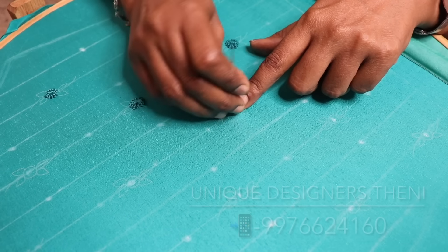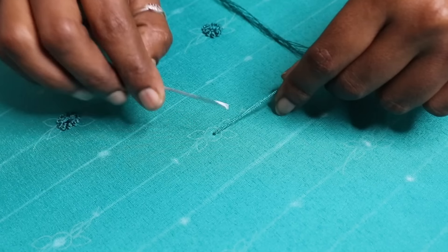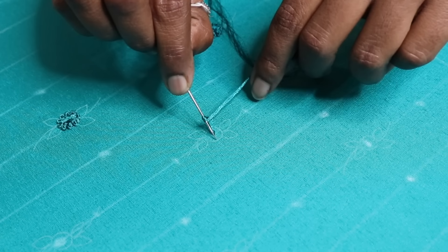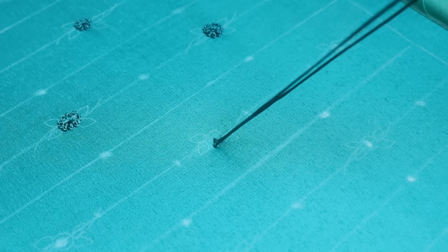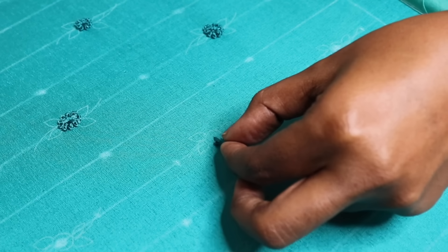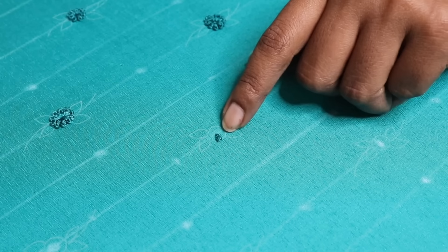We have a needle. We have a long stitch in the center; put the needle a little over the middle. We have a knot to hold the line. If there is a French knot, we will make it a little bit — put the end in the circle, put it in the middle, and hold the round.